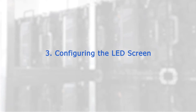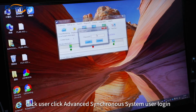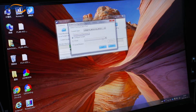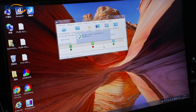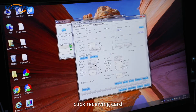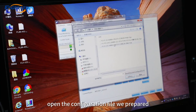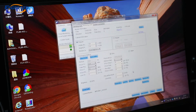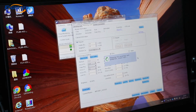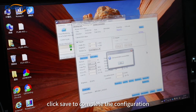Step 3: Configure LED Screen. Insert the USB flash drive, open NovaLCT, click User, click Advanced Synchronous System User Login, and enter the default password. Click Screen Configuration, click Next, click Receiving Card, click Load from PC, and open the configuration file we prepared. After successful loading, click to send parameters to the receiving card. After success is displayed, click Save to complete the configuration.